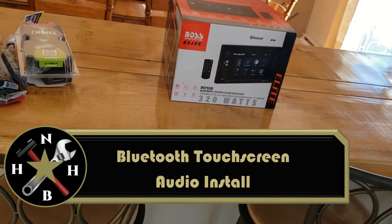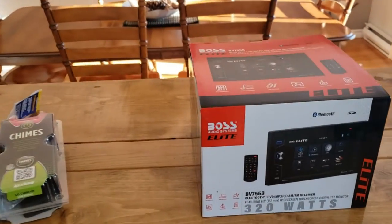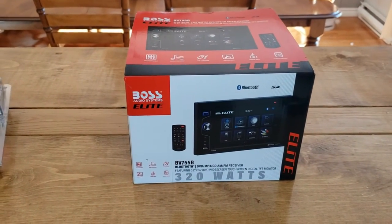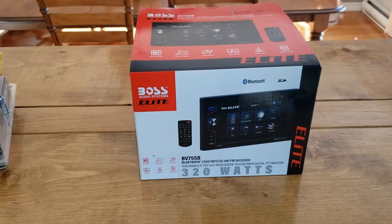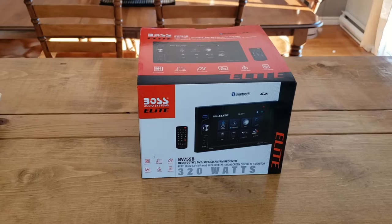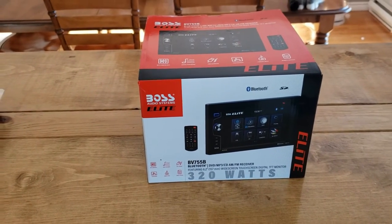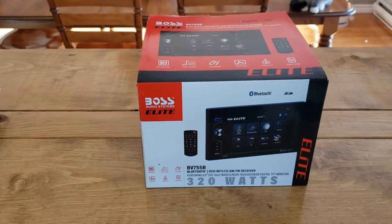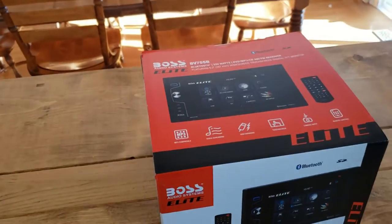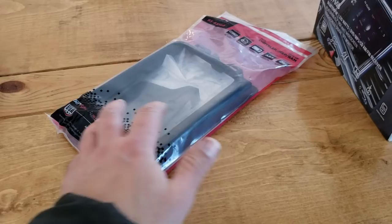I looked on Amazon and multiple websites, and this Boss model was one of the cheapest, nicest ones that I could see. Reviews were pretty much hit or miss — if you got a good one, it worked well, but there were a lot of lemons. I found a website called Crutchfield.com. They sold this exact model, pricing was about the same as Amazon, but what I liked about their site was they included the faceplate to make it fit the RAM.